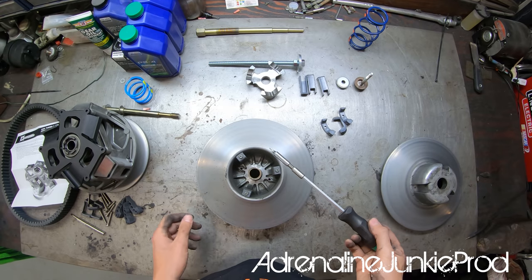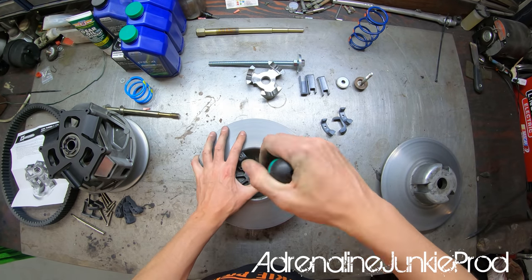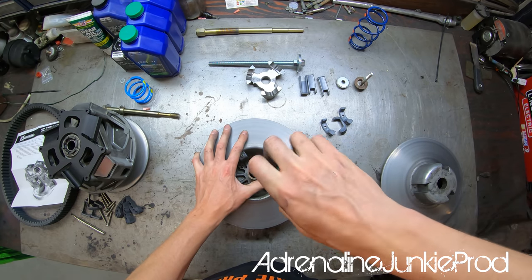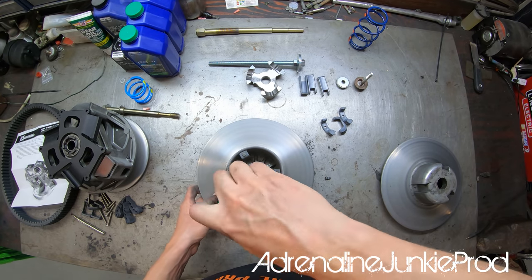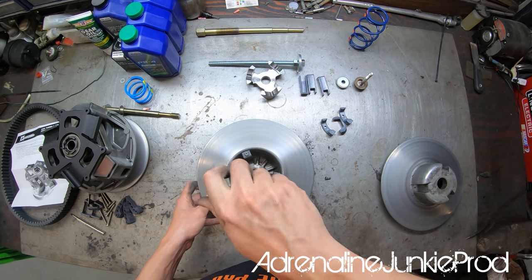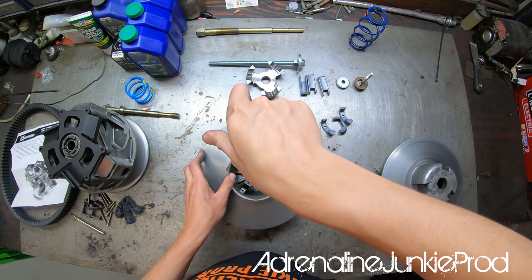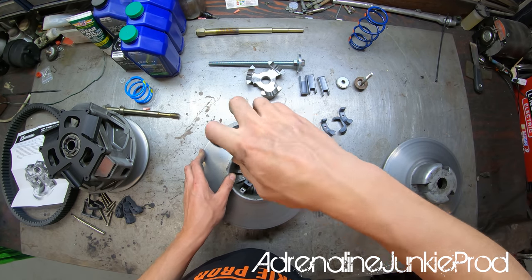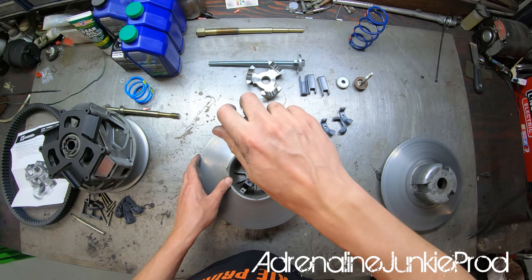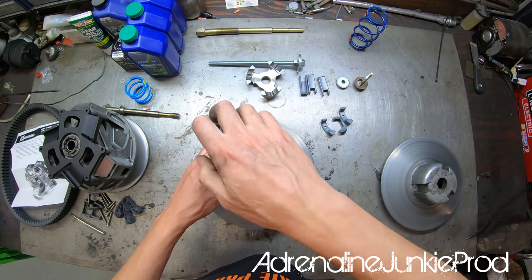We need a T25 Torx to unscrew the wear component bolts. When we put them back together we'll put a little dab of blue Loctite on there to make sure they don't back out. Before reassembly we're going to do a good job cleaning all surfaces, sand down the clutch surface, and clean all the dust and debris off so it's nice and clean.